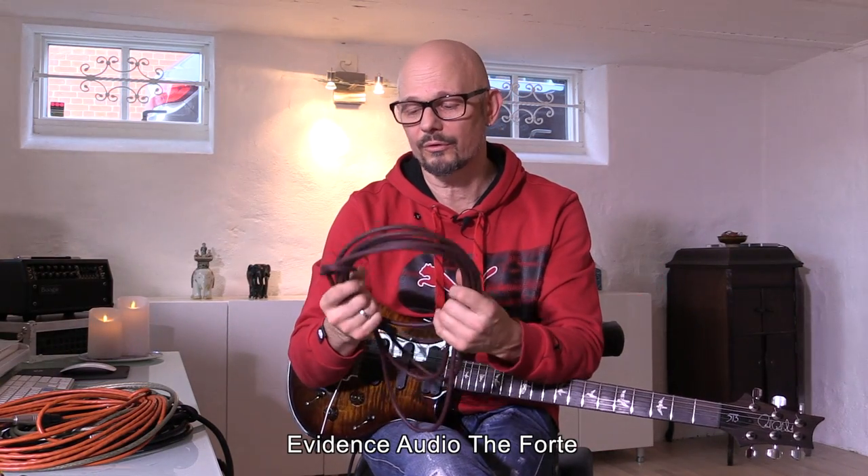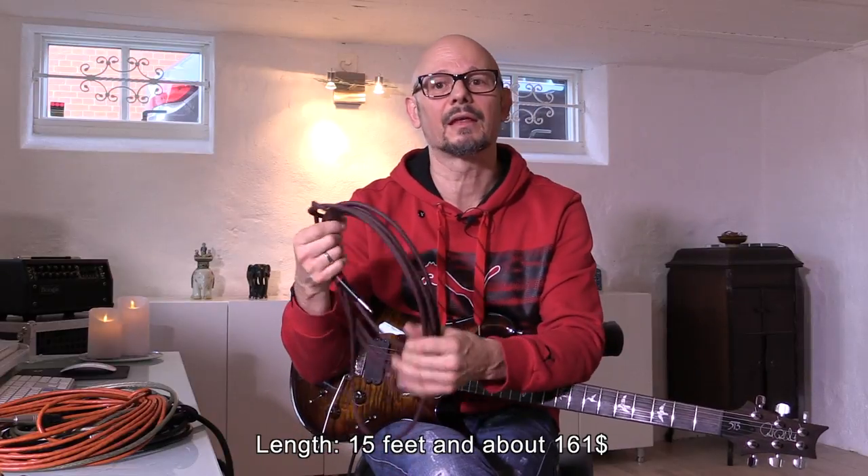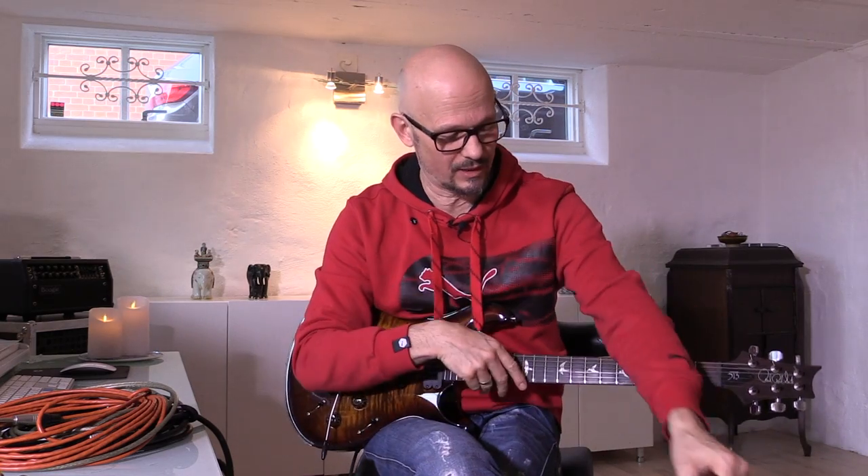The second cable we will be listening to is this Evidence Audio cable. It's definitely the most expensive of the cables we're listening to, and it's really nice. It's a little thicker than the Fandam cable, but it's still kind of soft and easy to use.